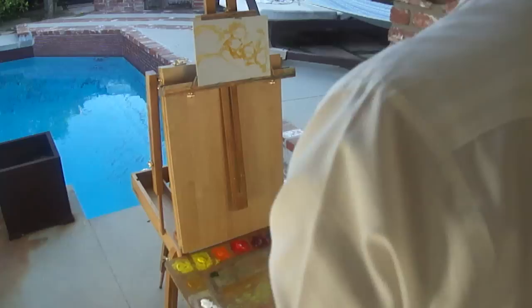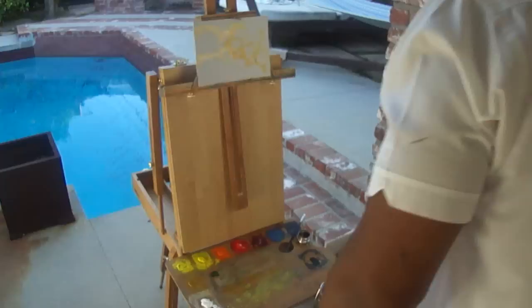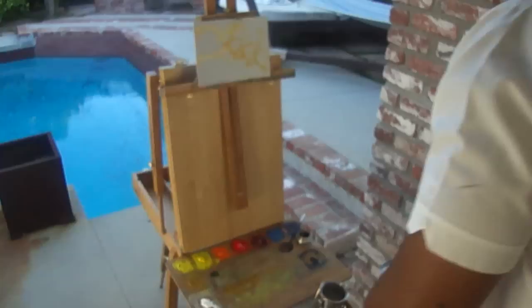The next thing I'm going to do is mix up my colors for the most part and then add some more paint to the canvas surface. These are the two knives that I like to use — really good knives. This one's by Utrecht and this one's by Friedrichs. Good knives.